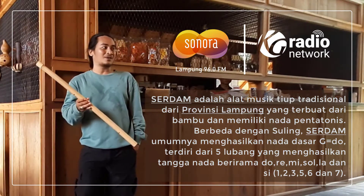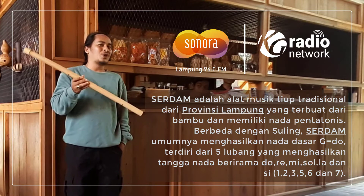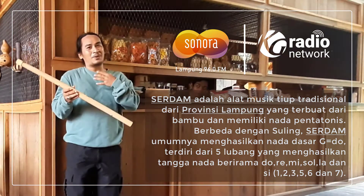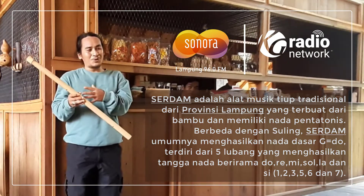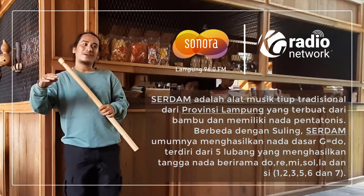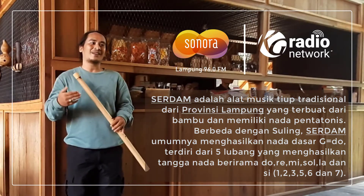Di Indonesia ada sulik, Sumatera kaya banget sulik, dan Lampung punya serdam. Ini alat yang udah lama banget, tapi aku rasa aku punya visi pribadi — yang namanya musik tradisi itu harus kembali ke masyarakat. Jadi memang suara-suara yang kumainkan itu suara apa yang udah aku alami sejauh ini, memori-memori dari kecil sampai sekarang, itu yang terus aku bunyikan.